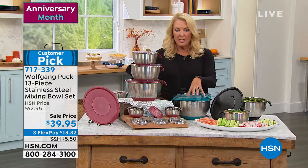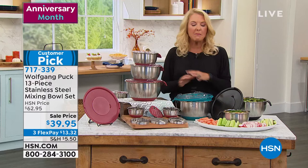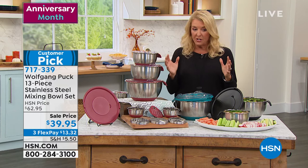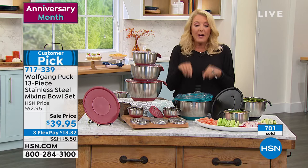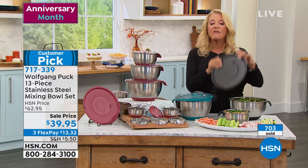The teal is almost gone. You also get two mini bowls which are some of my favorites, and it all fits inside the big bowl. The handles on the side are great. Look at the screen — these normally retail at $62.95 and they are customer picks with over 1,200 reviews, the vast majority five stars. Tonight we're at $39.95 with three flex pays. We have red, teal, and black — I would not wait on any of the colors.